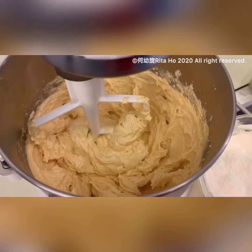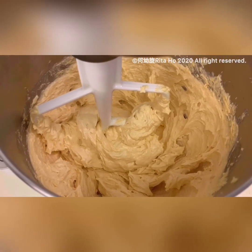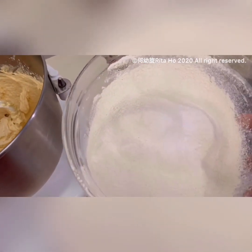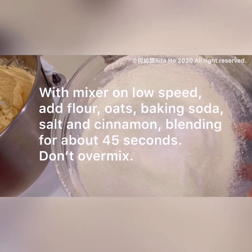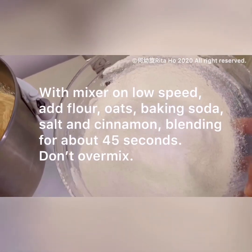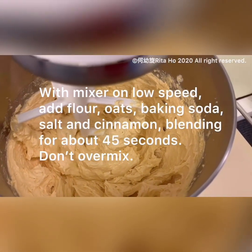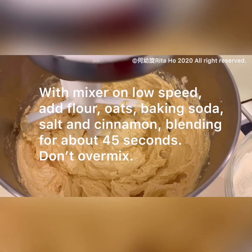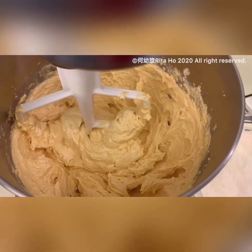Now you can see that the butter mixture is very light and fluffy. Here we've got the dry ingredients — flour, baking soda, salt, and cinnamon — which I have sifted together. I'm going to add them into the mixer bowl and use low speed and beat for 45 seconds only.